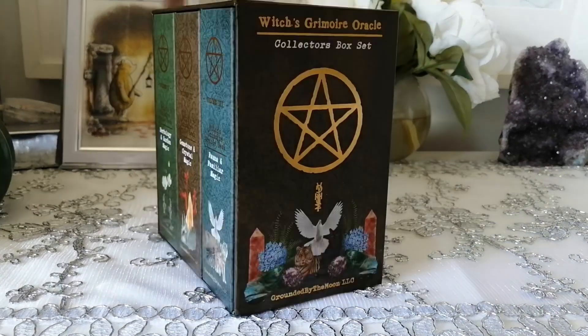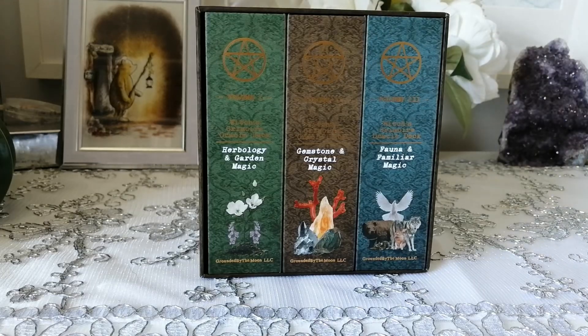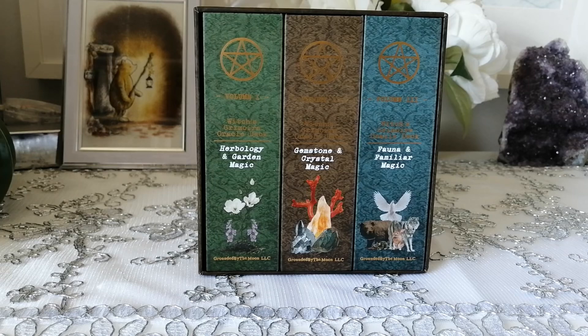This particular set retails for $200 USD and is limited edition. The box set comes in an outer box. If you'd like to get the decks individually, they each separately retail for $60. Those are available on his website and his Etsy — I'll leave everything linked below, including individual links for these items.